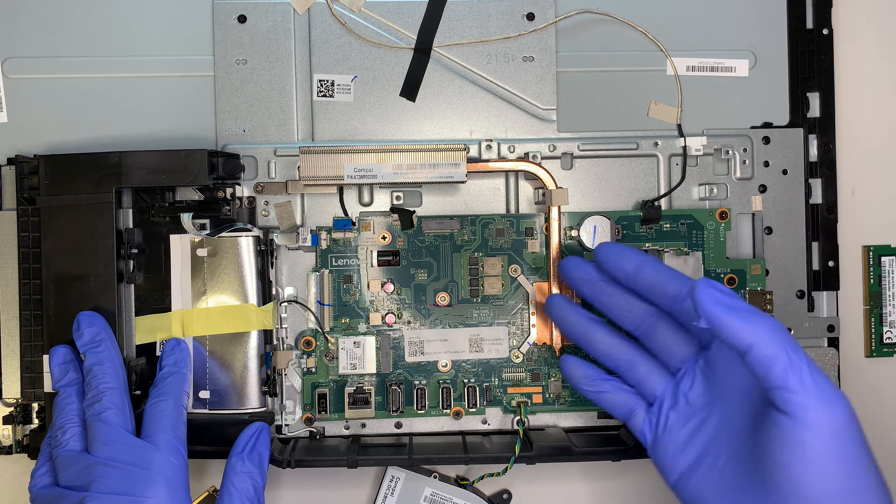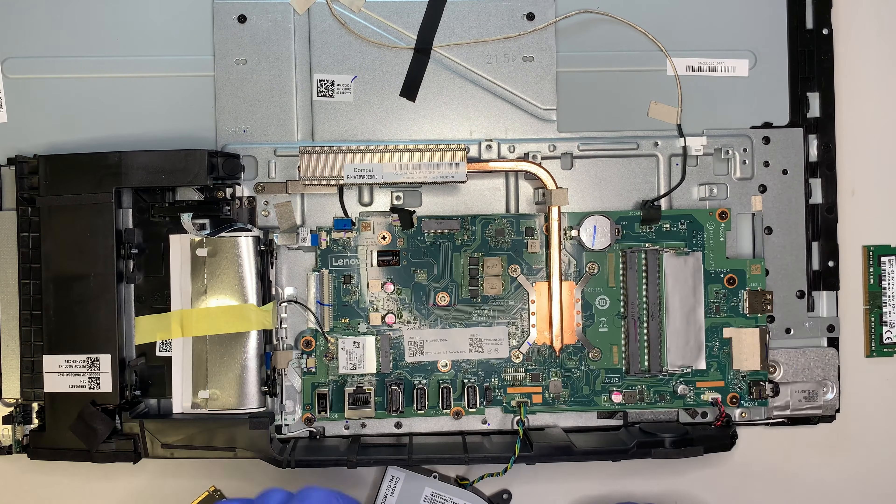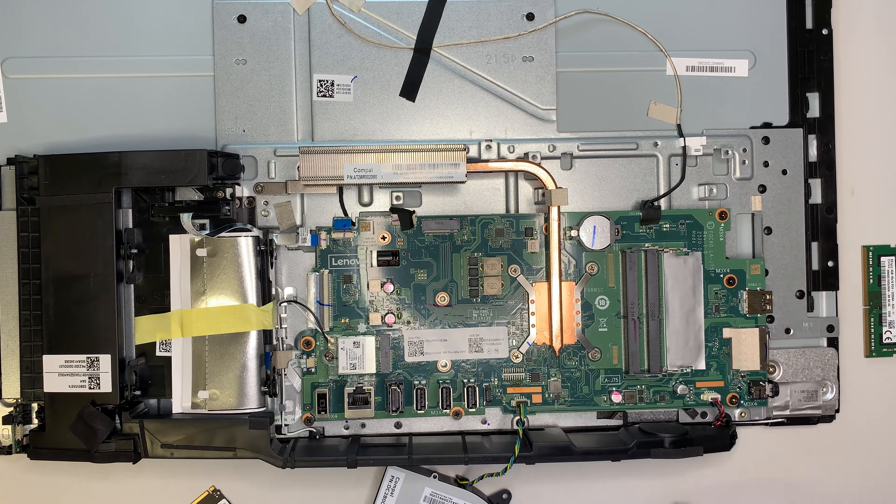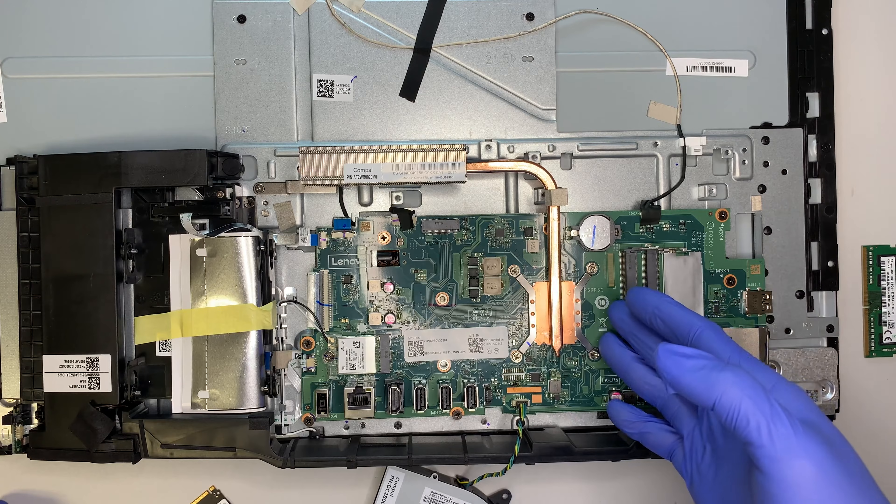If you feel like the computer is overheating, you want to apply new thermal paste — this is where you wipe it off and apply the new thermal paste.